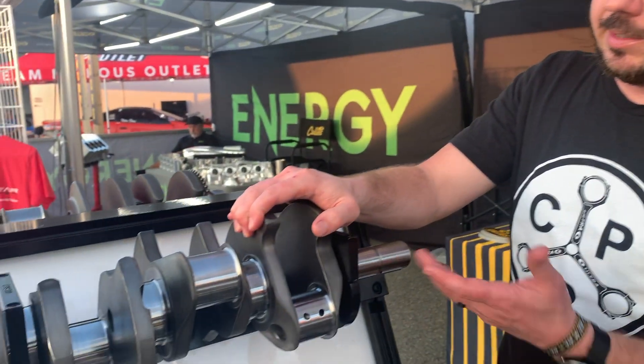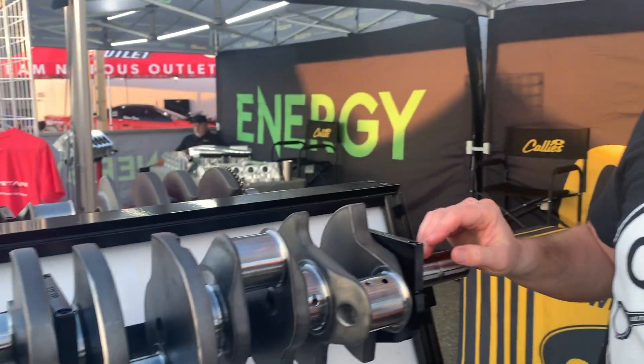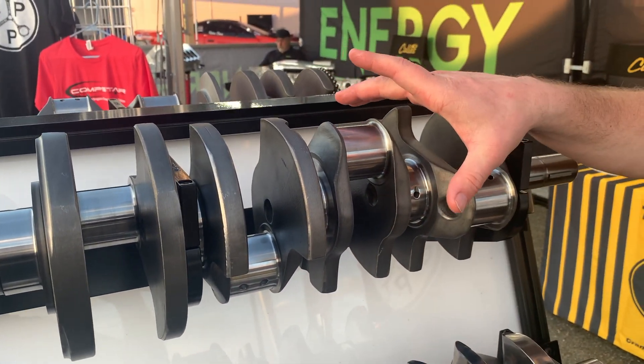We're here at South Georgia Motorsports Park. The guys at Borowski were kind enough to stop by and see us. We're going to talk about our eight counterweight. This is a Hemi, but we do the same thing on our LS. What we do at Comstar — as in our Ultra Billets or our Magnum eight counterweight — we've added the extra expense of adjusting our guys, so we now have eight counterweights at an entry-level price.